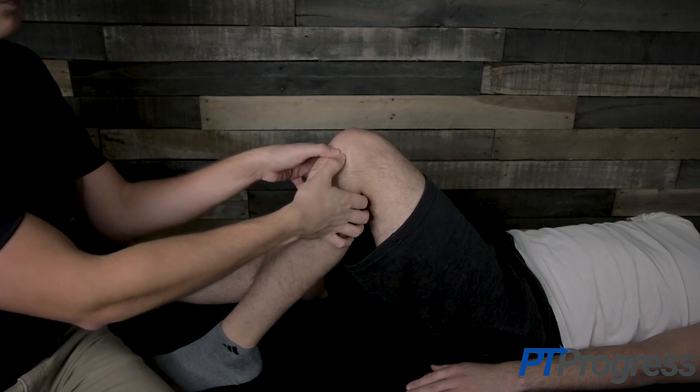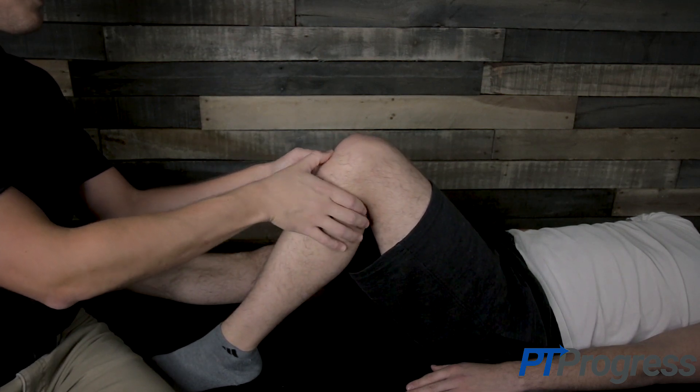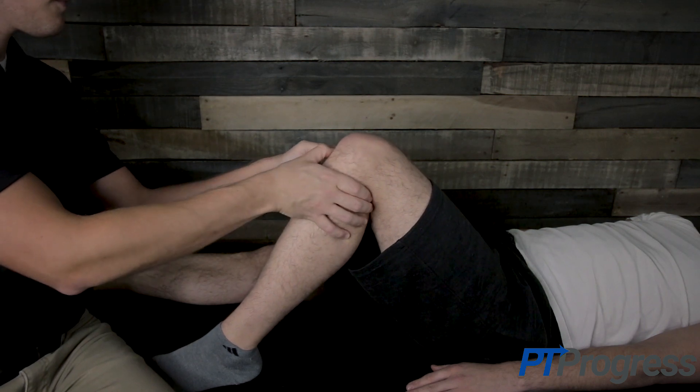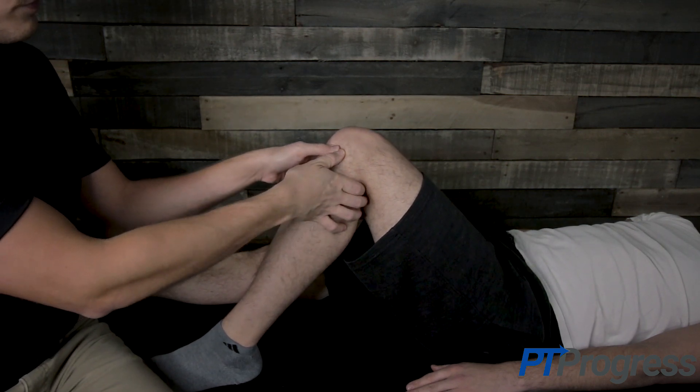To perform the test, the examiner will palpate the medial and lateral joint line of the knee. Gently press along the joint line, assessing one side at a time. A positive test occurs when pain or tenderness is noted along the joint line of the knee.